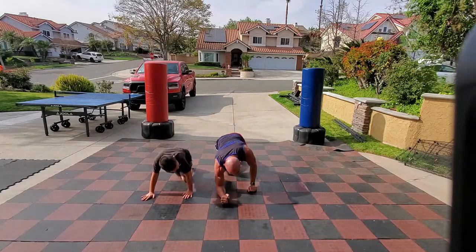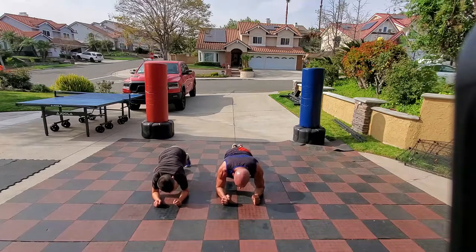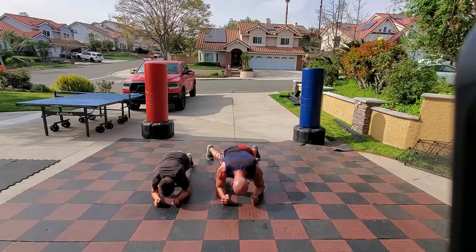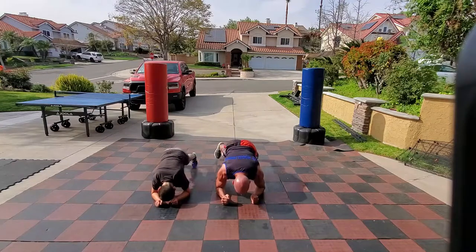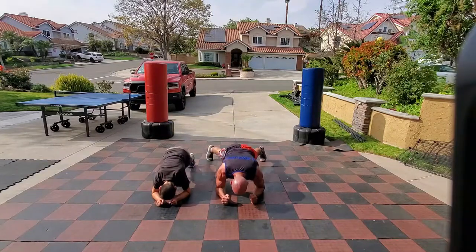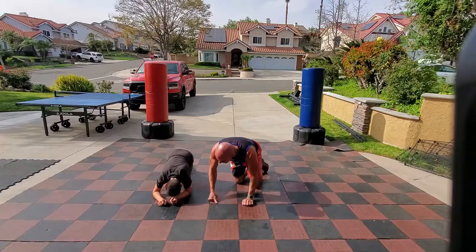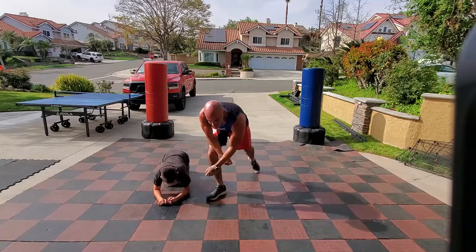Low plank jacks — on your forearms, feet together and apart. Toes point down to the floor the whole time. Keep those abs tight — abs are what's holding you together here. Abs are working more than anything else. That's why it's called Cardio Core. And that's how Freak Code counts — shake it, stretch it, new round coming up.